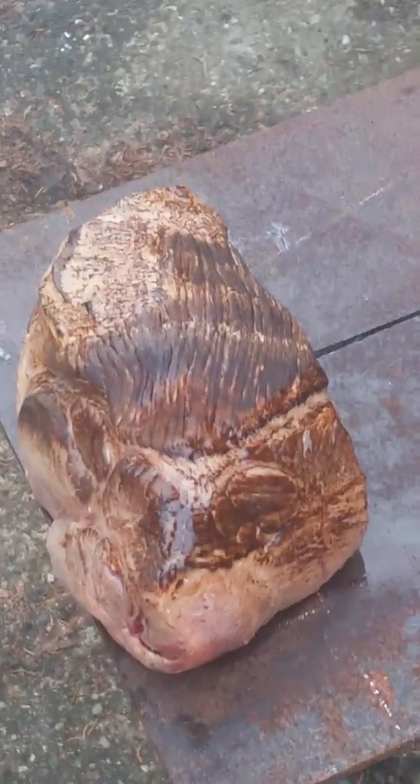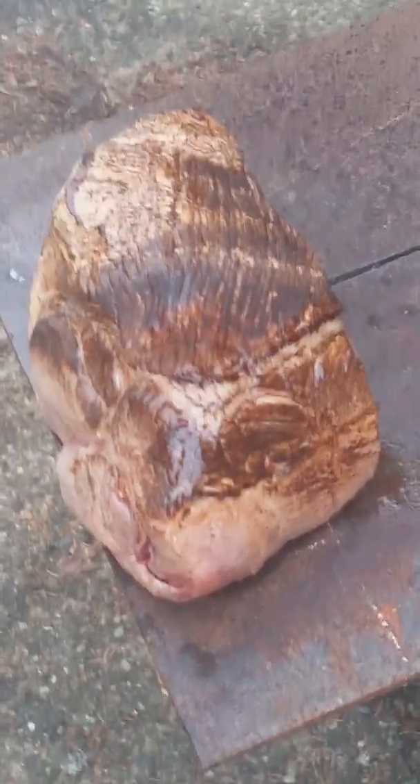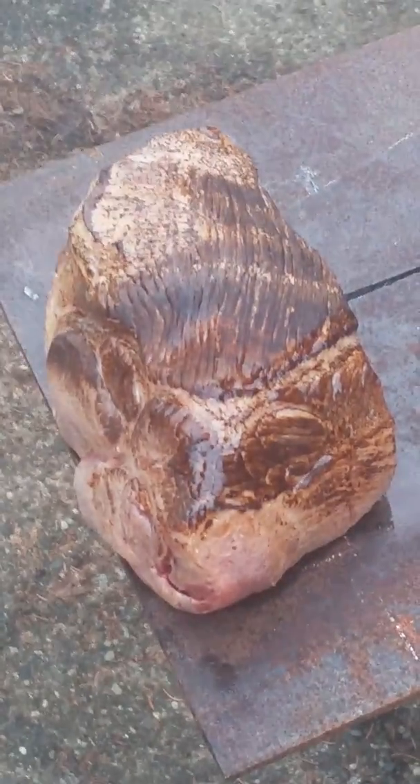For our next video, Ray, at the bequest of one of my Twitter followers, is going to cut a cake on a glass cake stand. Stay tuned.